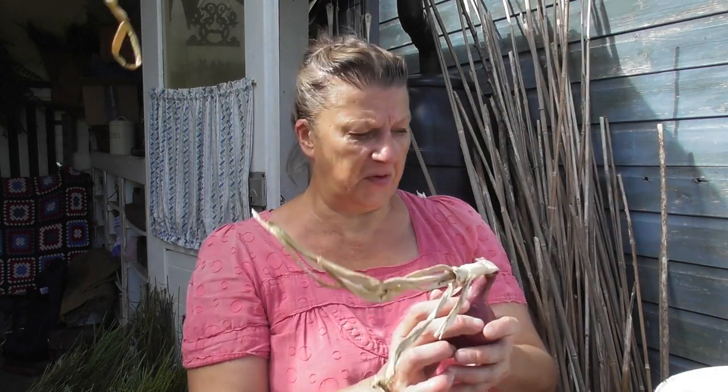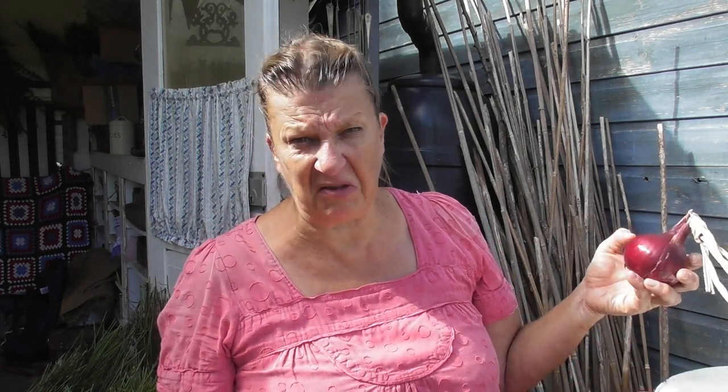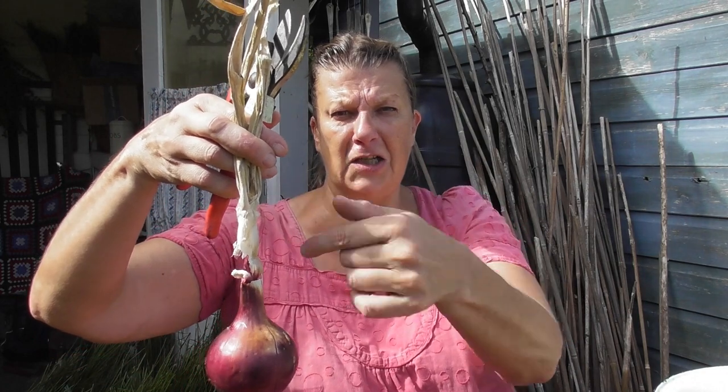I'm going to get on with this while we chat. The onions are all now dry, so I'm just going to tidy them up a bit. Loose roots can come off, all of this foliage. I'm not going to string them - I don't have time, they're too little. If you were going to be stringing them, you'd want to leave maybe about 10 centimetres of neck. I'm not stringing, so I'm just going to snip off and remove any loose outer leaves.